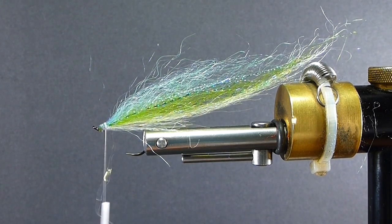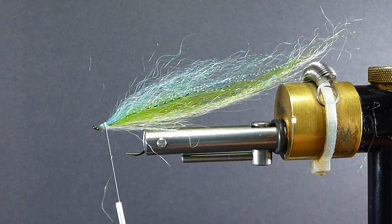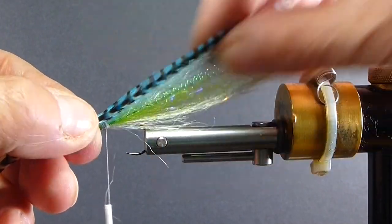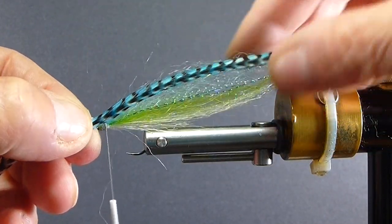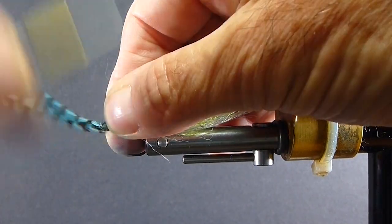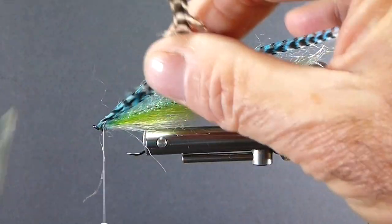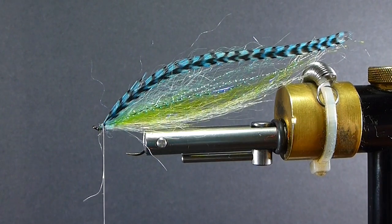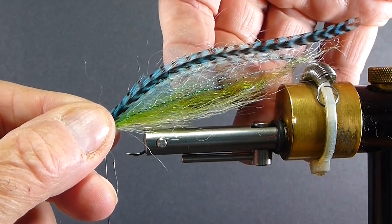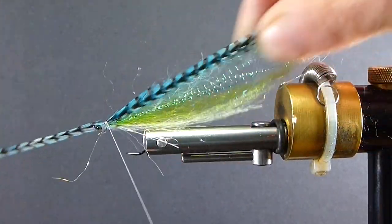The mackerel does have that barred appearance. You can draw bars on them with a black marker on the pattern itself — it works for a lot of flies. The mackerel definitely has very pronounced black bars all the way throughout. So make sure the hackle is on the top corner. When I say that, I don't put it on the very top of the fly — I always look at my minnow and bait fish patterns as quarters, and I tie it on the top corners. Make sure we've got both lashed down there really well.